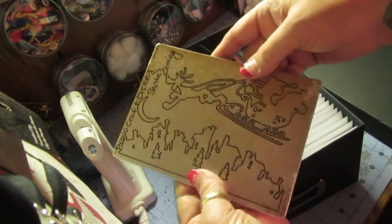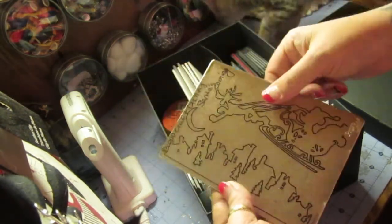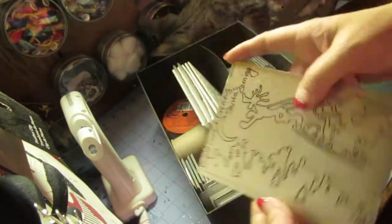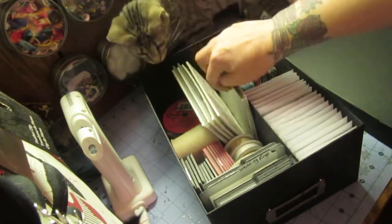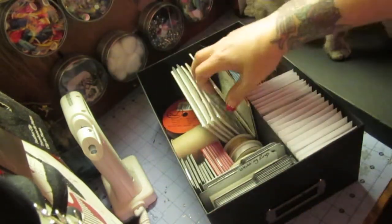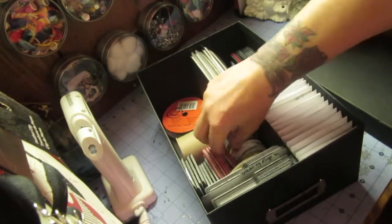In here are my plates. You guys saw me do Christmas in July with this plate last year. This is by ProvoCraft. See how I wrote the name of them, because you can't keep them in the boxes forever. You can see where I have ProvoCraft, Ahoy Matey. This is Disney. And then I have my little Sizzlics.